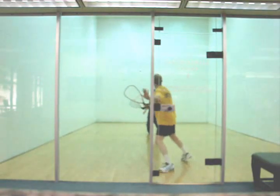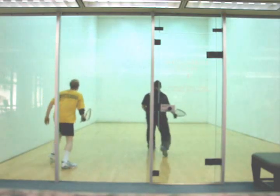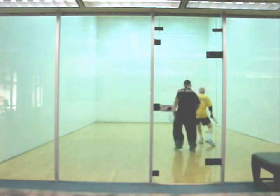Here's another good example. My half lob does not come off the back, so you're forced to go to the ceiling. If you're going to hit a ceiling ball here, square up to that side wall, Mark, and hit it to my backhand. Hit it to your opponent's backhand as much as you can. It comes off the back for an easy setup and there's the put away.